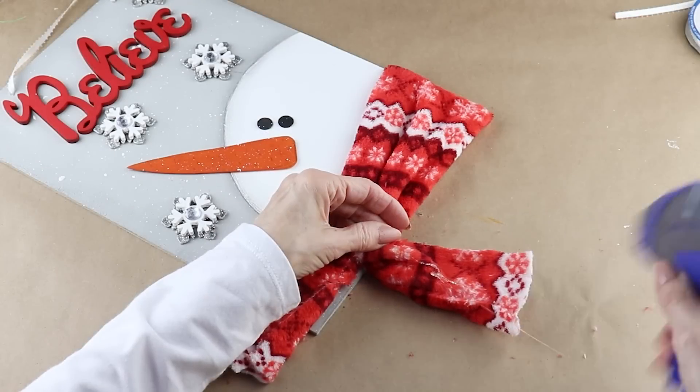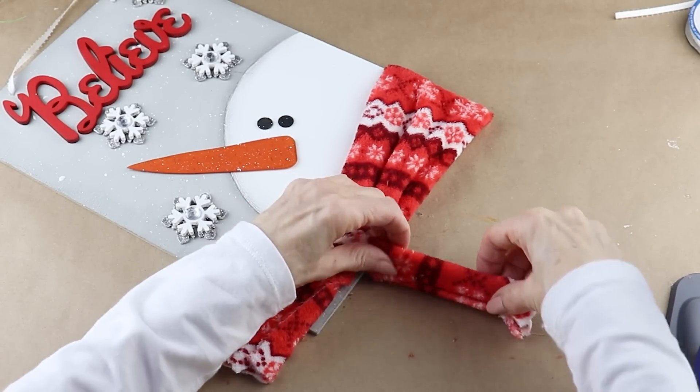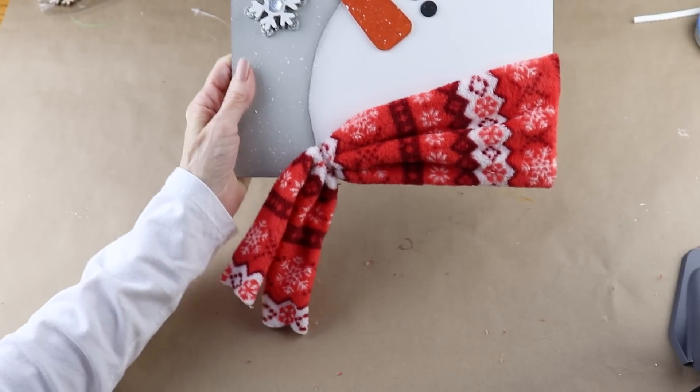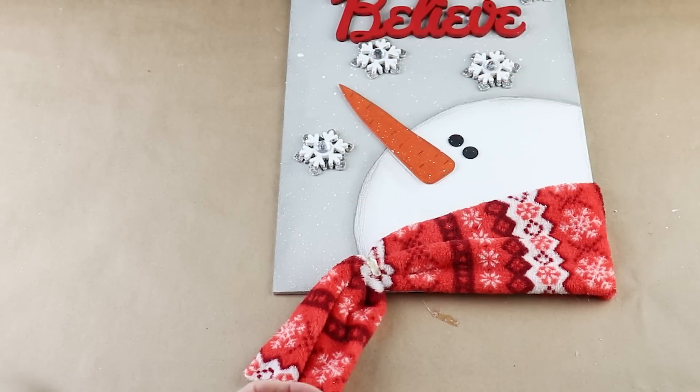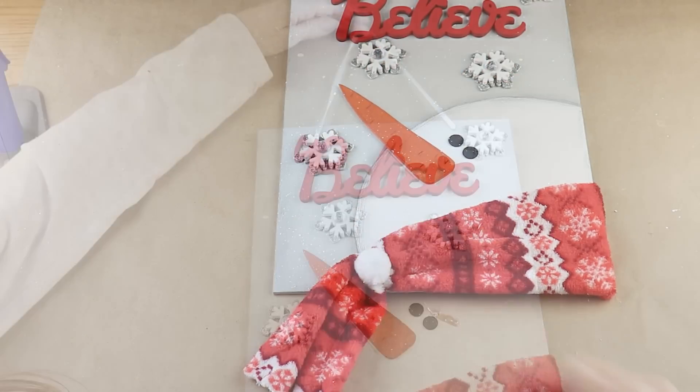Using my scissors I'm cutting up the middle of the overhanging fabric, then using my glue gun to attach the two ends and fold them into the center. To finish, I'm adding a little pom-pom I had on hand into the center of the gathered fabric, attaching it with my hot glue gun. And with that, my snowman picture is complete.